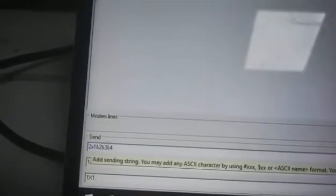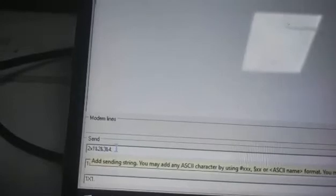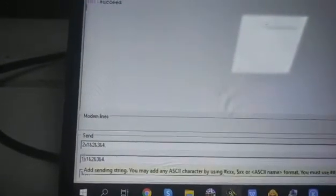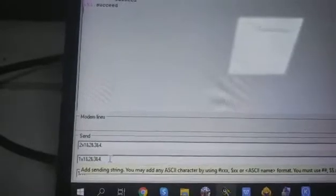The first command switches input 2 to outputs 1, 2, 3, and 4. The second command is going to be input 1 to the 4 outputs. The third command is input 1 to output 1. So we are going to check that out.